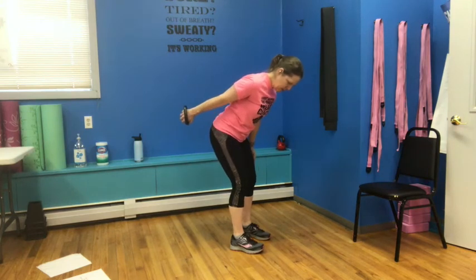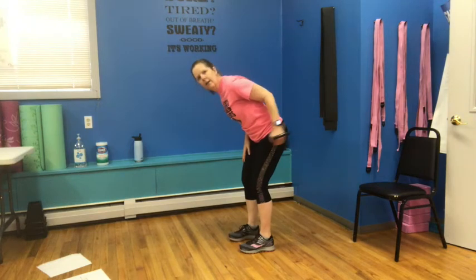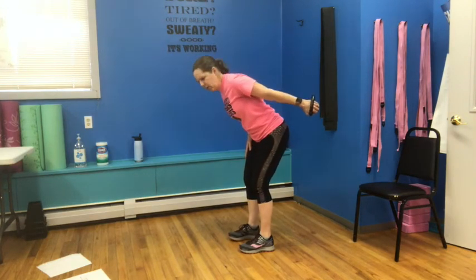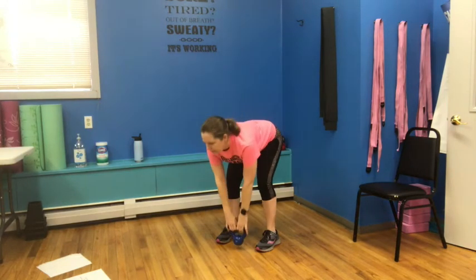Starting over — four reps of each. Upright row: one, two, three, and four. Switch into the other side: one, two — nice and controlled in both directions — three, and four. Tricep kickback — push it back for one, two, two, three, and four. Other side — same thing: press back for one, two, three, and four. Two hands on your weight, hinging forward — up and up. Legs have a slight bend because you're hinging from the waist. Two, push through your heels — three, hinging and up for four.